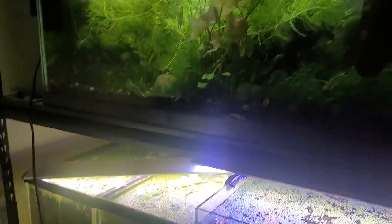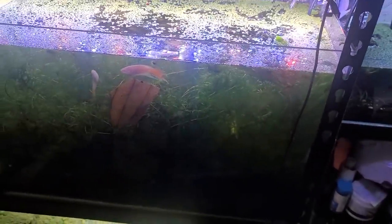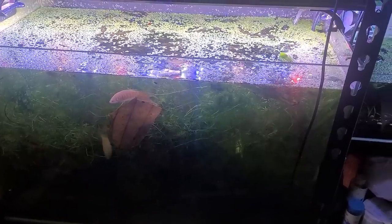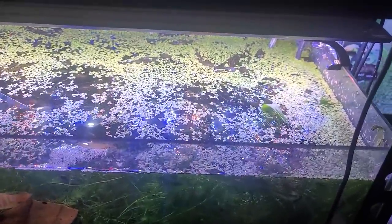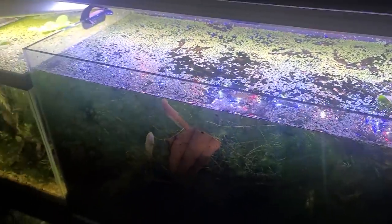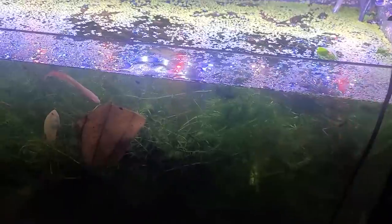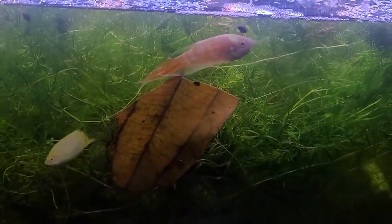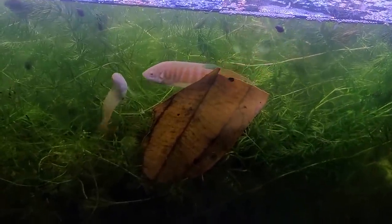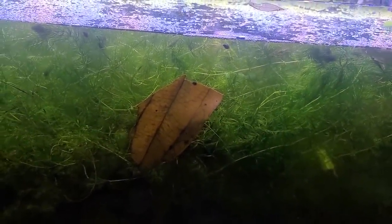We're going to be turning one of these tanks into a black water biotope. In this tank, we've already got a species of fish that does very well in black water or low TDS and highly acidic water, and that is the Paradise Gourami, or the Kissing Gourami as it's sometimes called. These are an albino pair, and they spawn for me regularly. This tank is probably around pH 6.8 or 7.